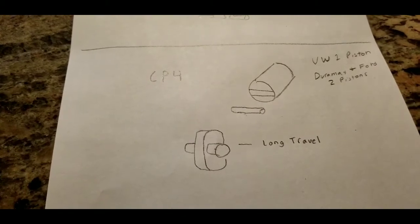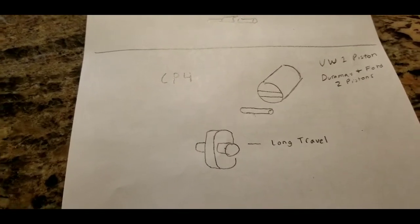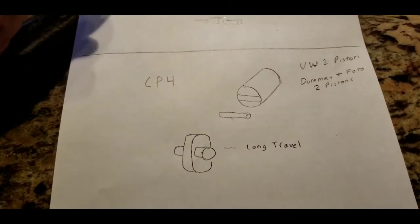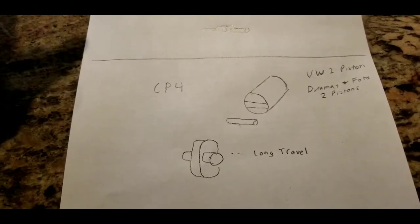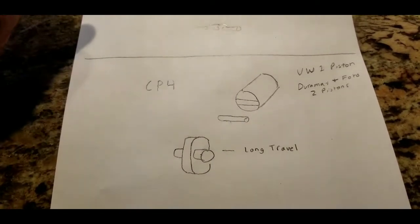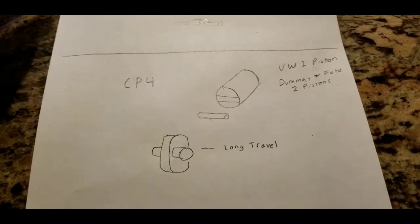Also the Ford — I don't know that they've ever changed it — they have CP4s in their 6.7 liter and they fail often. On the Ford, I believe there's no way to actually get the CP3 to fit in the cavity, but on the Duramax and also on the Volkswagen you can convert it to a CP3, and it will actually save the life of your car, so it's worth watching this video.